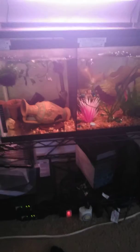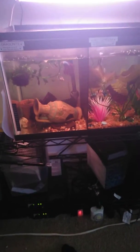We've got McDouble down here. We've got a split 10-gallon here — one side has rocks, the other side's bare bottom.